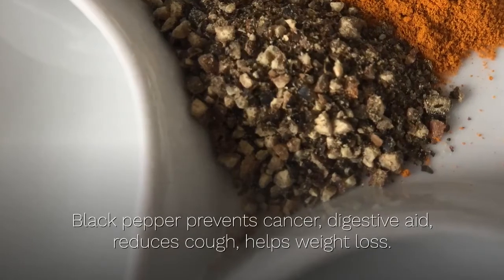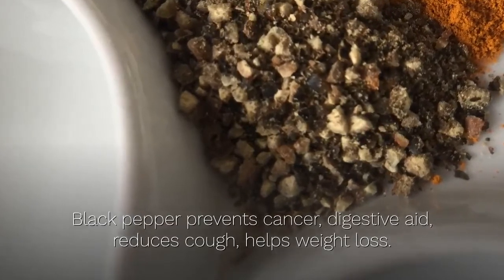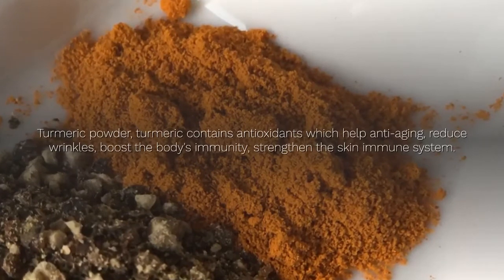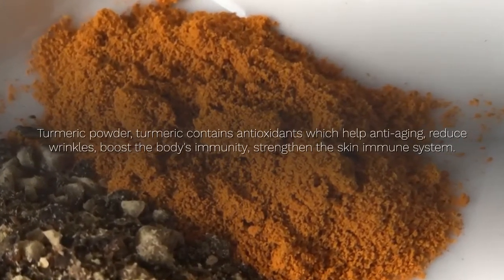Black pepper prevents cancer, aids digestion, reduces cough, and helps weight loss. Turmeric powder contains antioxidants which help with anti-aging, reduce wrinkles, boost the body's immunity, and strengthen the skin immune system.